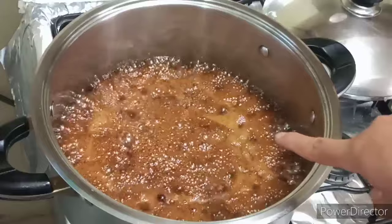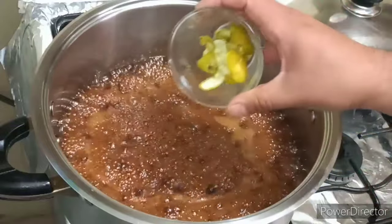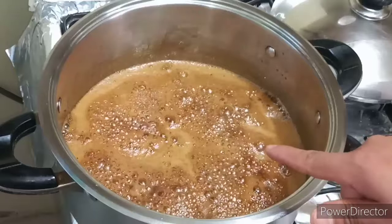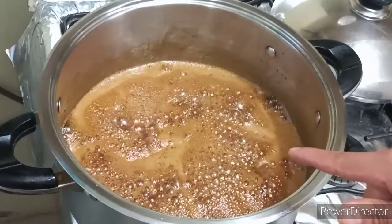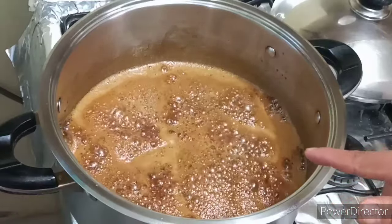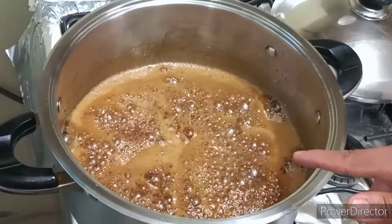Una vez que nuestro piloncillo se ha disuelto completamente, vamos a aprovechar este momento para agregarle nuestra cáscara de naranja. Ahora en este punto, que ya nuestra miel empieza a hacer ese burbujeo, vamos a agregarle poco a poco nuestras piezas de calabaza para irlas bañando completamente con nuestro almíbar.